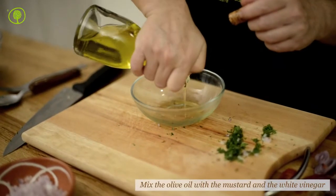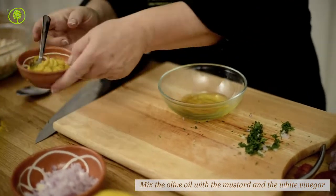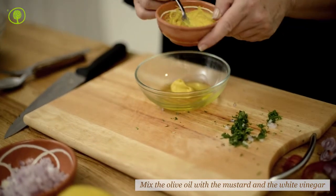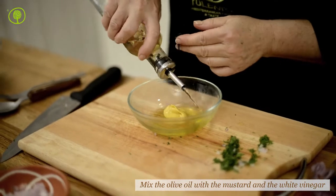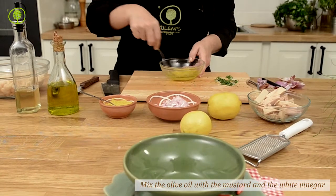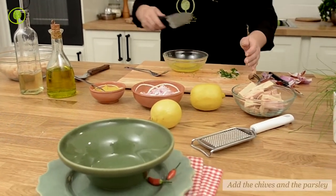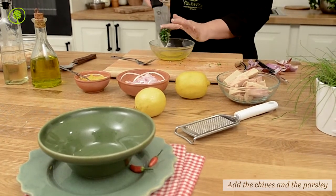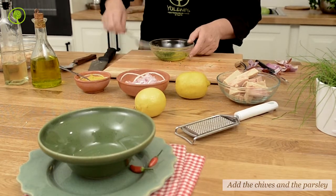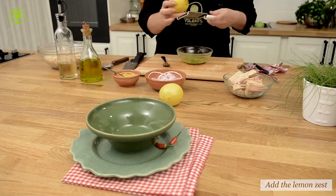Prepare the dressing in a bowl by mixing the extra virgin olive oil with mustard, the vinegar, the chives and the parsley. Add the lemon zest and stir well.